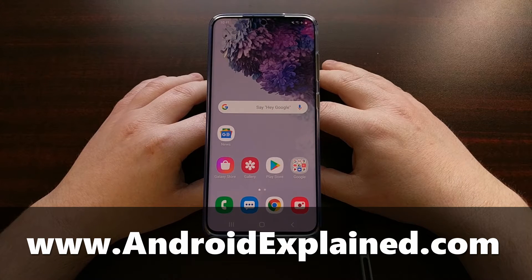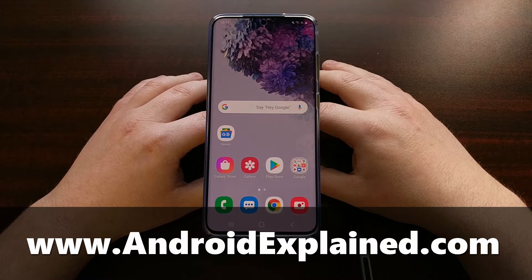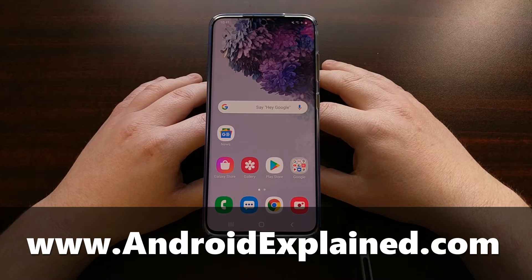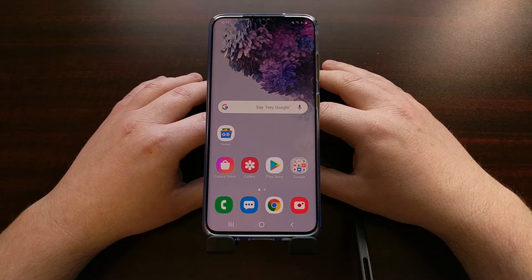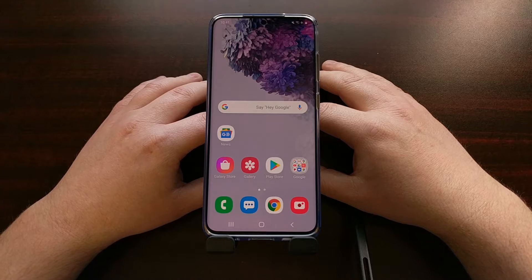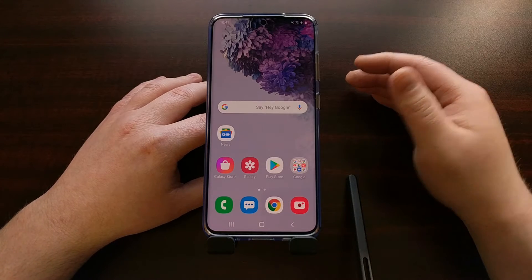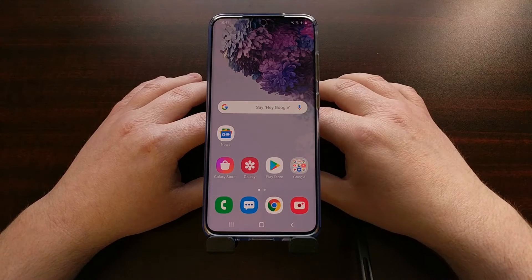I have the Samsung Galaxy S20 right here, and today I want to show you how to boot this device into safe mode. Safe mode is a great troubleshooting step that can help you figure out if whatever bug or connection issue you're currently having has to do with a third-party application that you have installed, or the Android operating system itself.